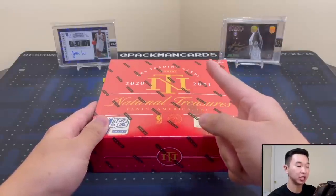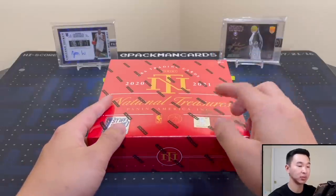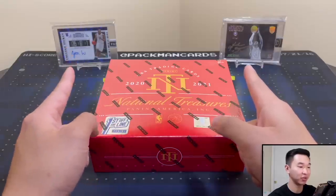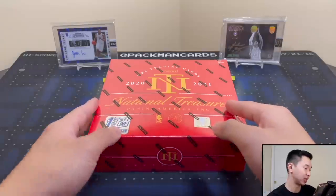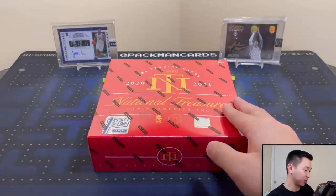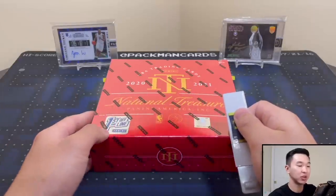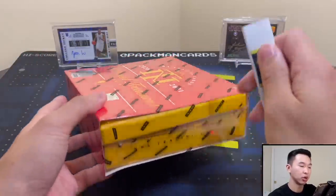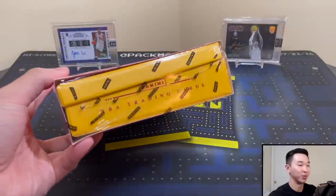In the background we have our Instagram — PacMan Cards — where we posted pictures of the big cards from the set, including a Kobe Eminence and a Zion one-of-one from the National. Definitely check out our National vlogs. We have an early first look at the First Off the Line box. First Off the Line is very similar to hobby — I'll get into that in a second.